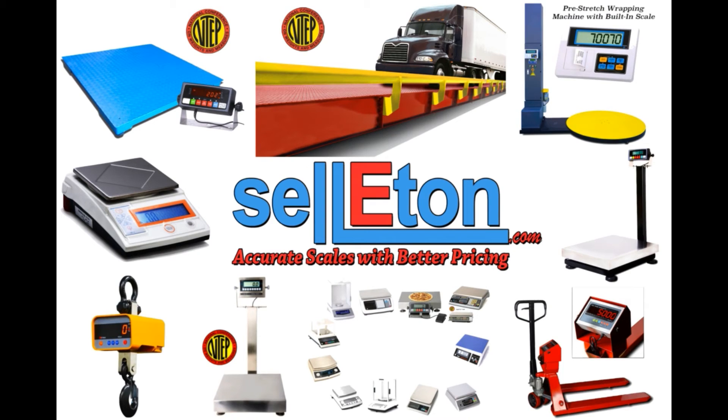Visit us at Celiton.com for purchasing and receive free shipping to the 48 Continental USA.